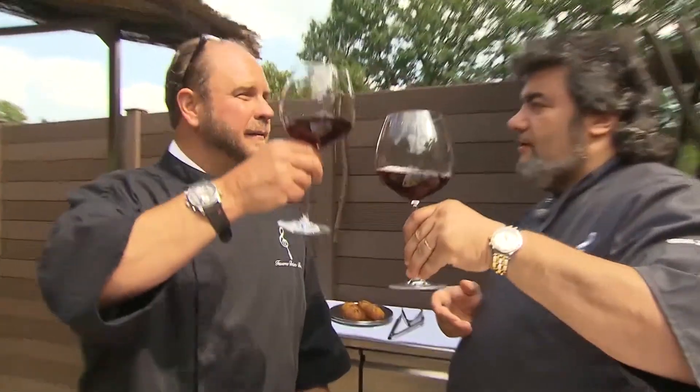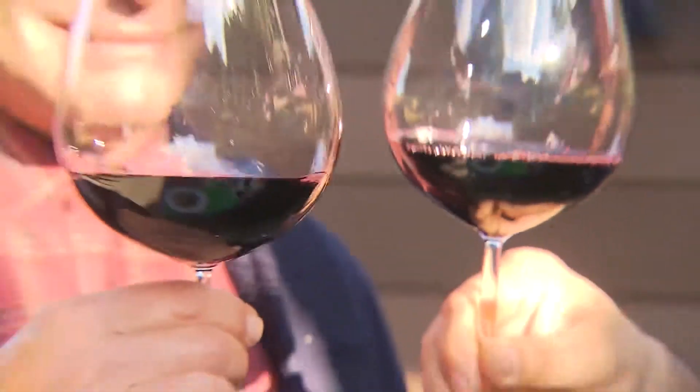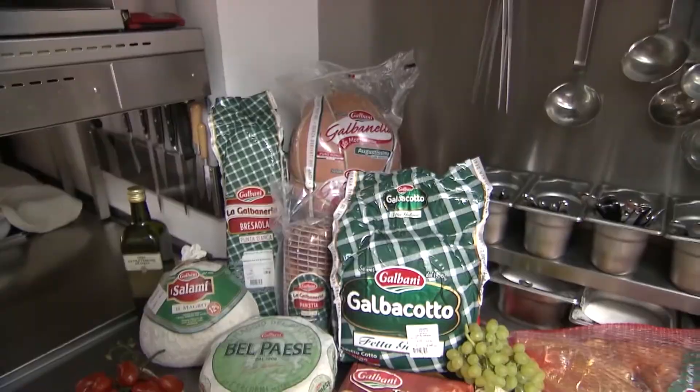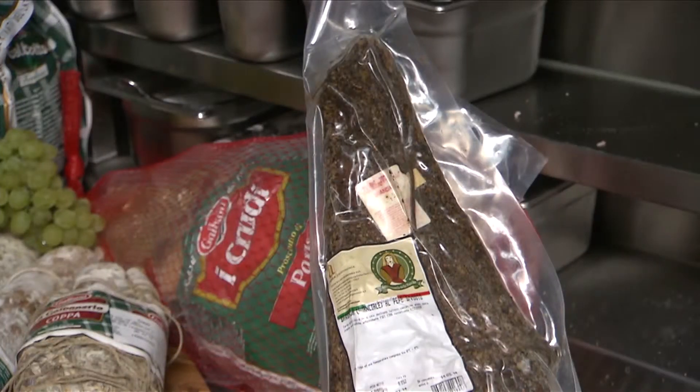I want to thank all the friends who have made it. I have a special guest with you, and I wanted to make something special with you.